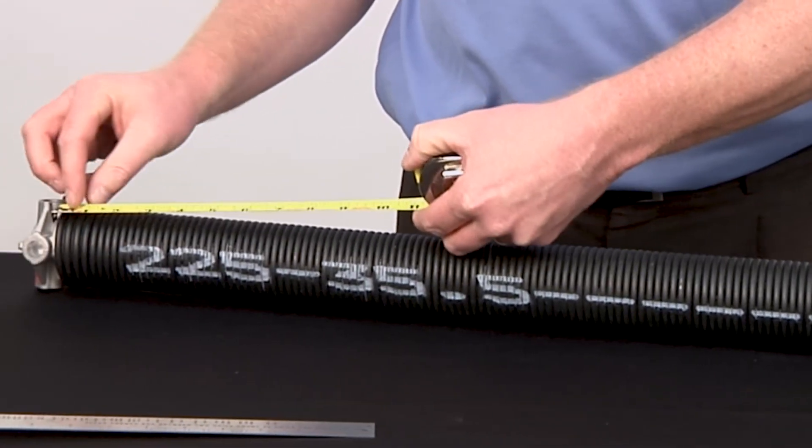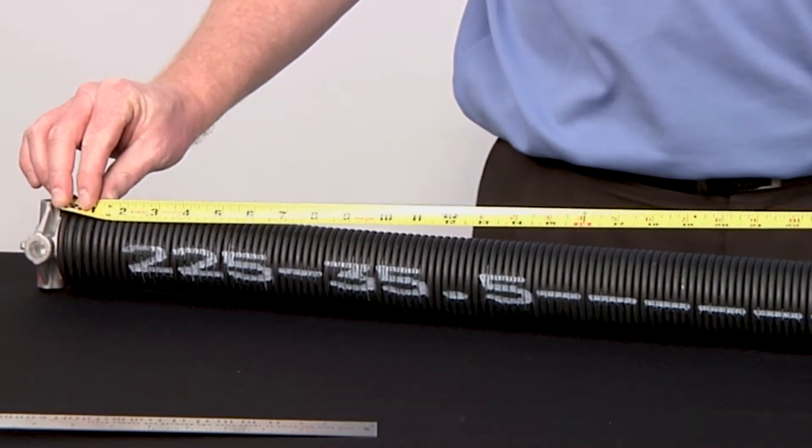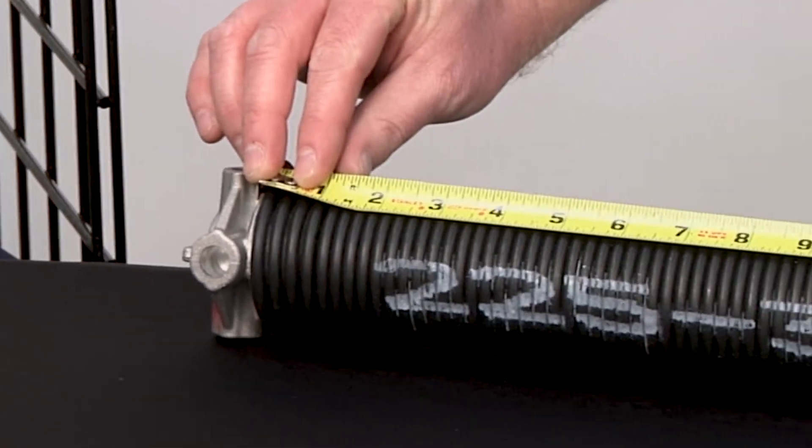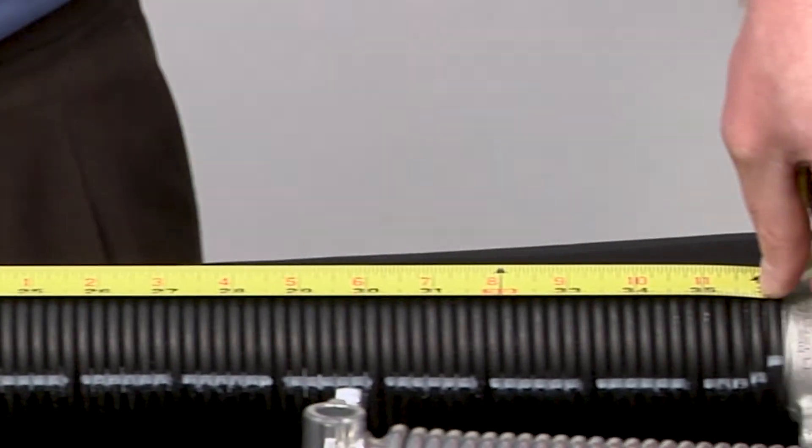To determine the length of a torsion spring, measure from the outside of the first coil to the outside of the last coil, excluding all cones. Torsion and extension springs must be measured in their relaxed state.